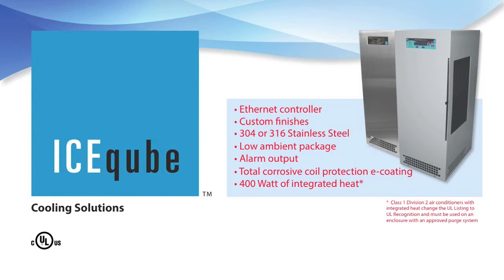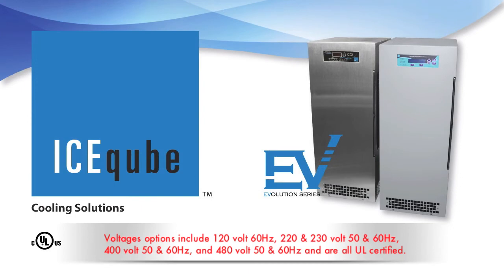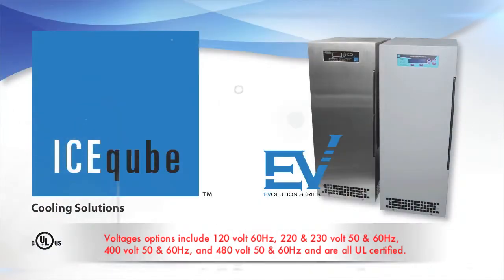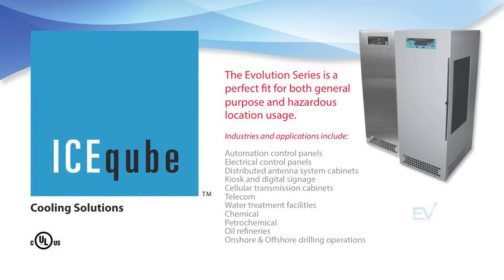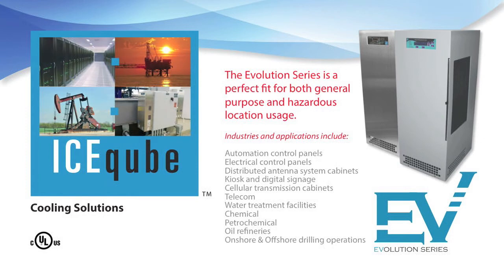Voltage options include 120V 60Hz, 220 and 230V 50 and 60Hz, and 400V 50 and 60Hz, all UL certified. The Evolution Series is a perfect fit for both ordinary and hazardous location areas.